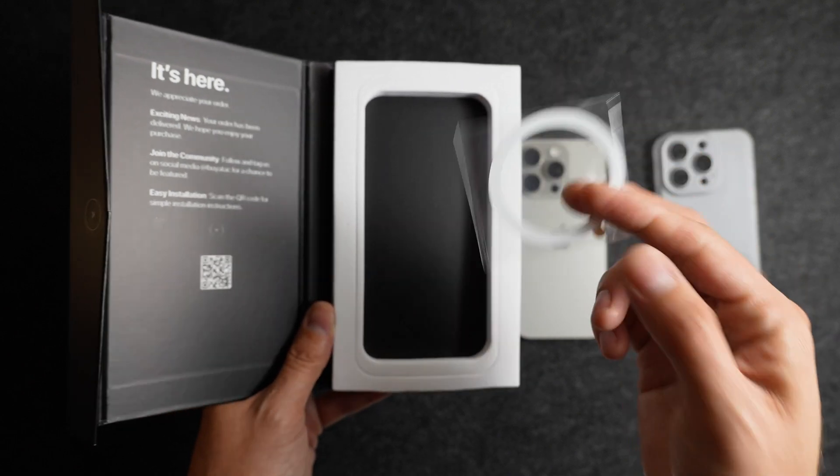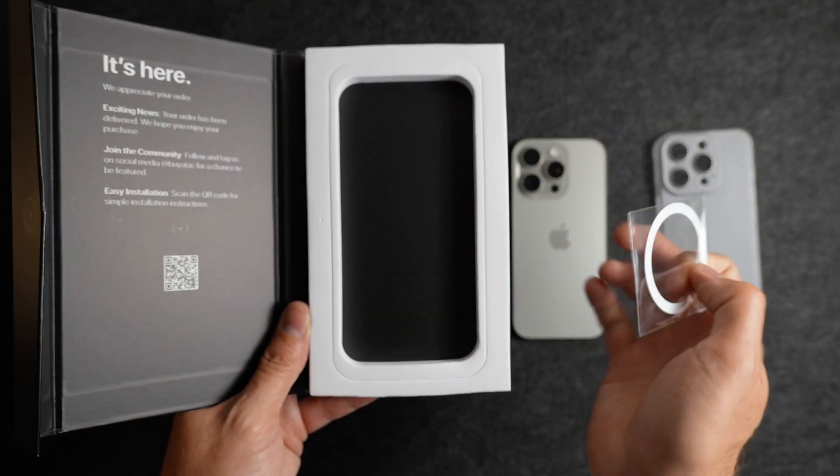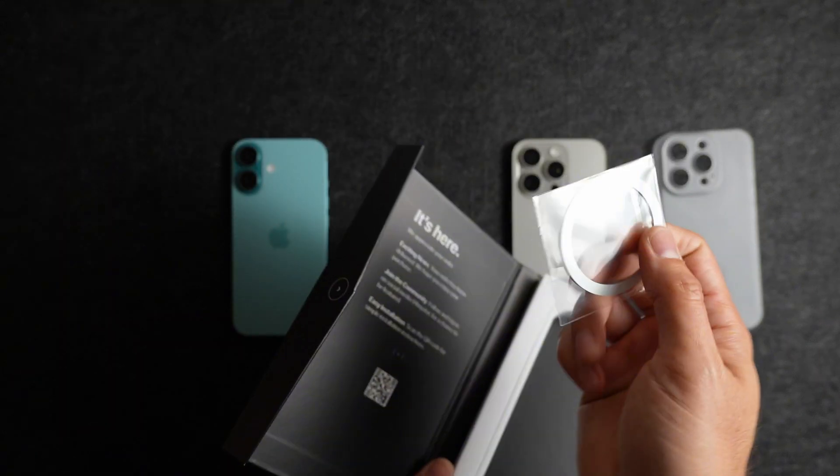Inside each of these, TAC has included what's called a MagSafe Plus Ring. This is an extra accessory that you can purchase to make any of these cases MagSafe compatible. I'll show you how it works on one of the iPhone 16 cases.